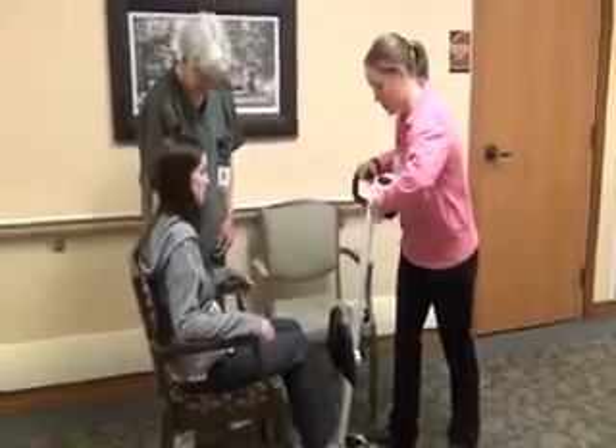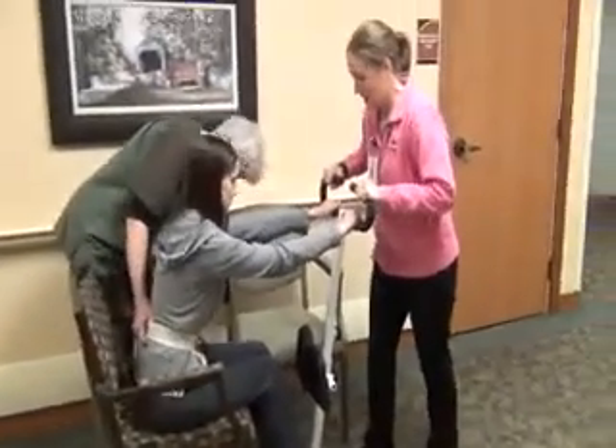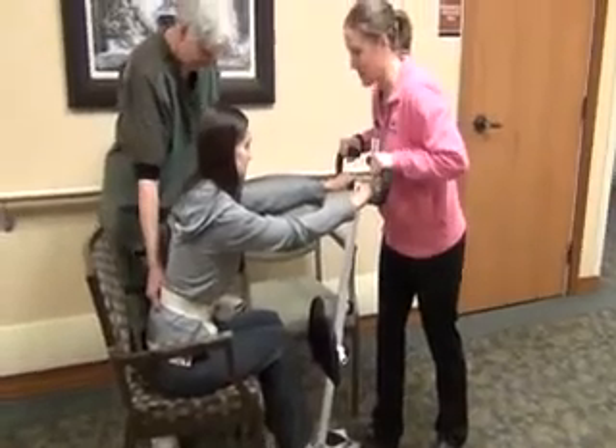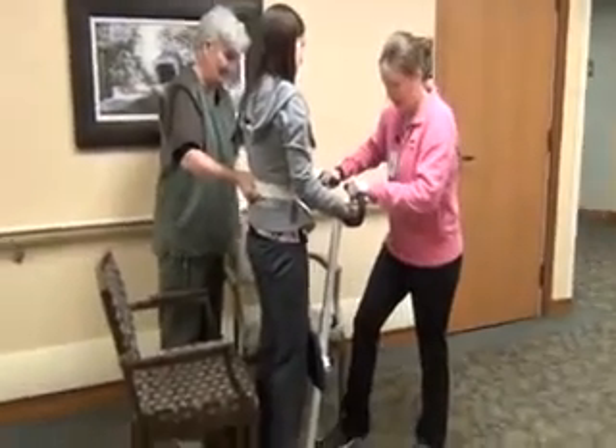We're going to ask the patient to place their hands right up here. Once your partner is ready, we're going to have the patient go ahead and stand up — one, two, three. Once the patient is standing up fully, you can let the brake go.